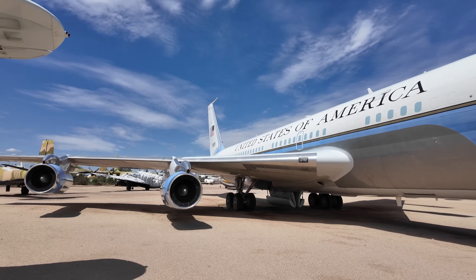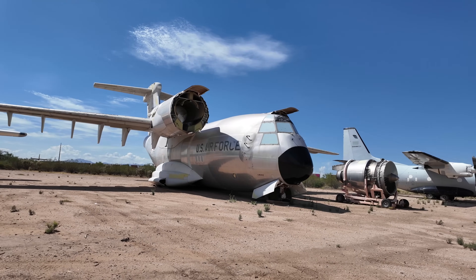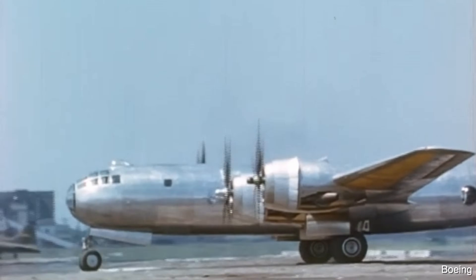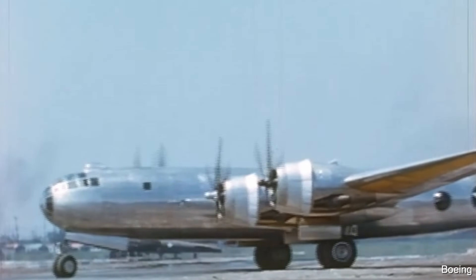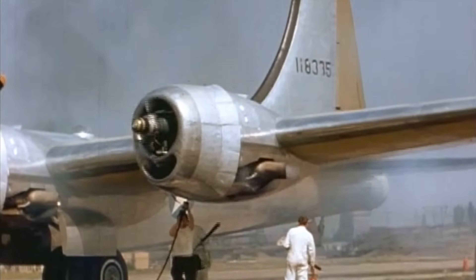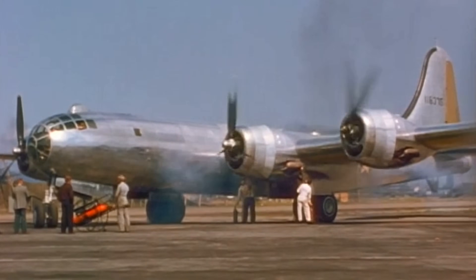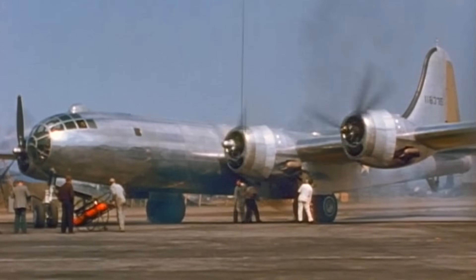A massive thanks to the Pima Air and Space Museum in Tucson for letting me film this aircraft. Let's start with some background. The B-29 was a highly successful heavy bomber but the wartime urgency resulted in it being rushed, so Boeing was keen to address some of the problems, most significantly being the engine. It was to be upgraded with WASP major radials amongst other things and be called the B-29D.